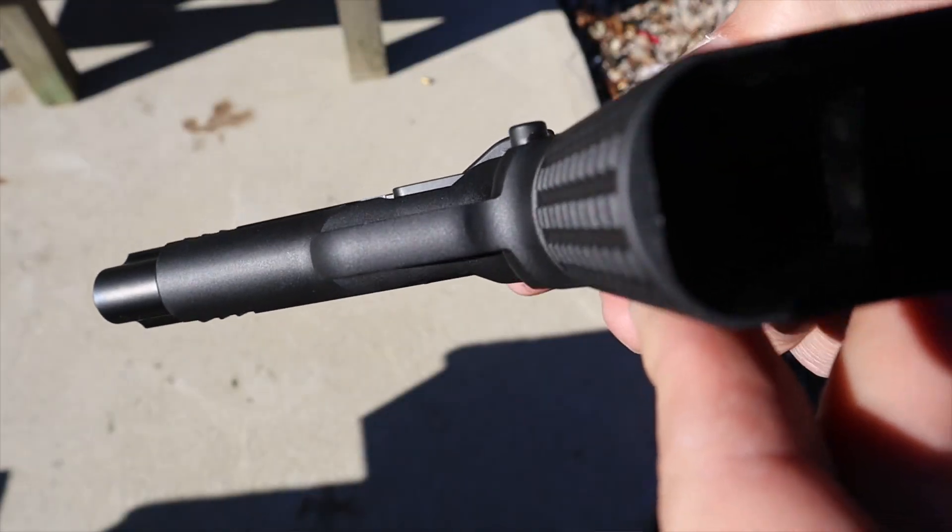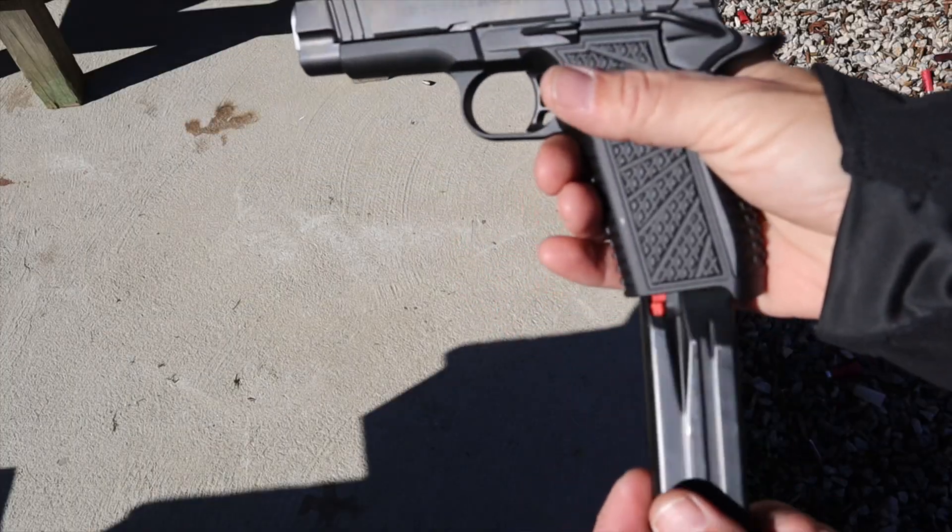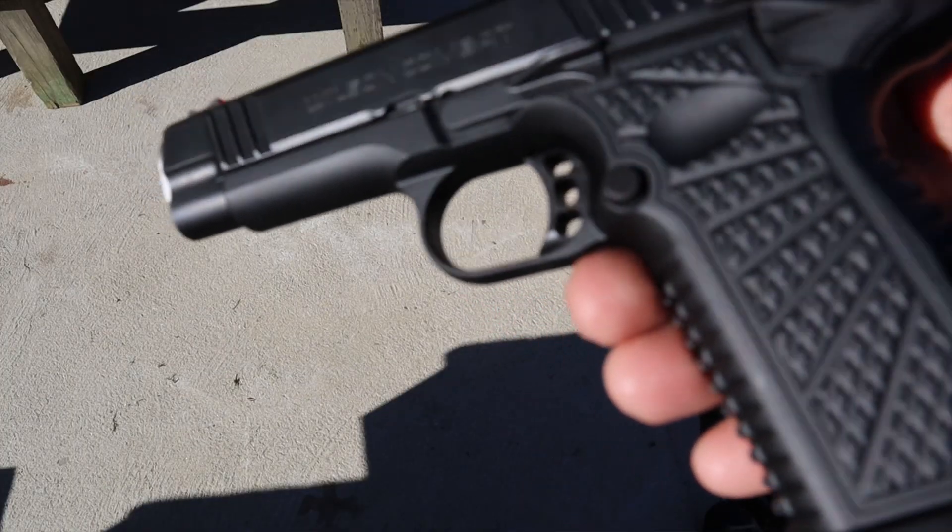The mag release is good as well. I don't have many cons on this gun. The mag release has a good spot, good location, good texture — very 1911-esque — and it ejects those magazines freely. No complaints there. The trigger is one of the nicest things about this gun.